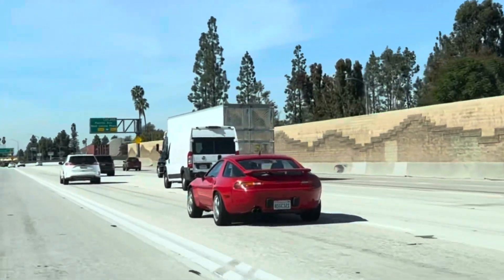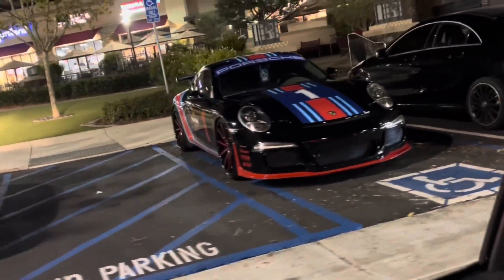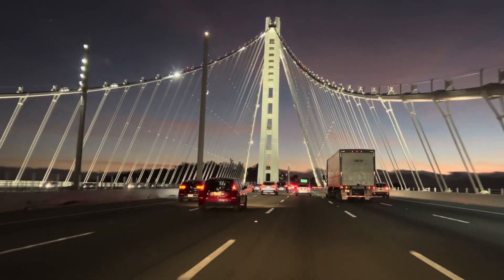We made a pit stop here in LA, so we're on our way to Northern California for a couple of years.